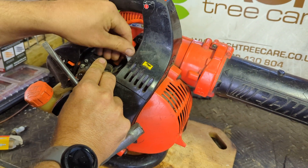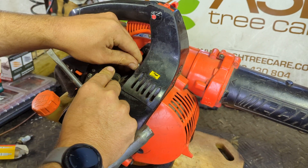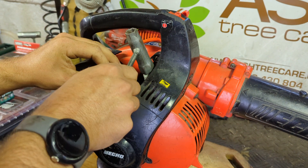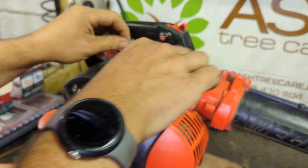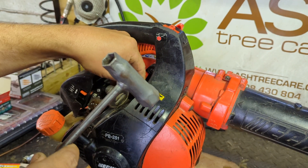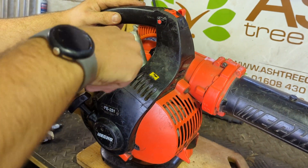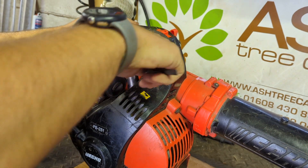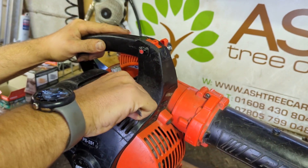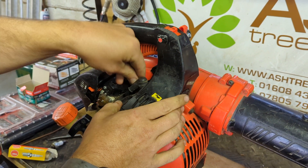Hopefully just a matter of changing the spark plug. The original spark plug — this machine was brand new to me in 2015. I bought one at the beginning of 2015 and somebody decided they were going to relieve me of it, so this is the second TB251 we bought. First problem I've had with it — otherwise it's been a very good blower, very reliable.